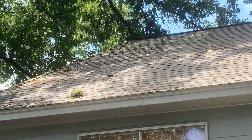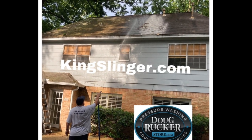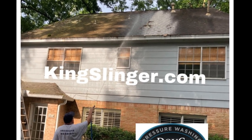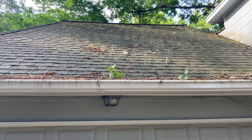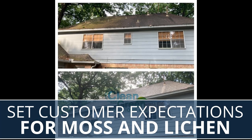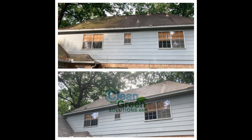Always remember to set their expectations. We let them know that with subsequent rainfall and wind it will eventually come off, but we have no clue how long that will take — it could be several months or just two or three hard rainfalls. We don't use pressure on roofs, so we let Mother Nature do its work. Make sure you set customer expectations both in writing and verbally.